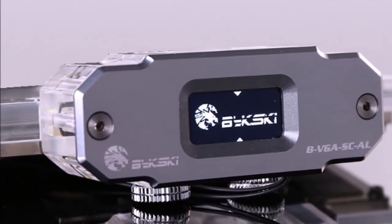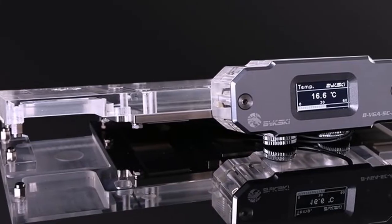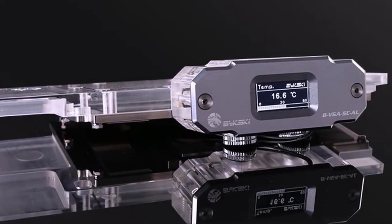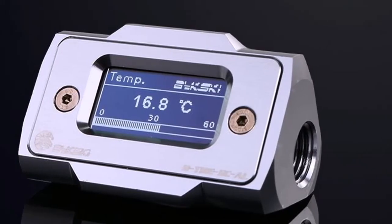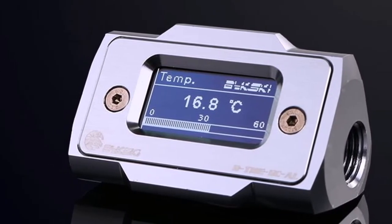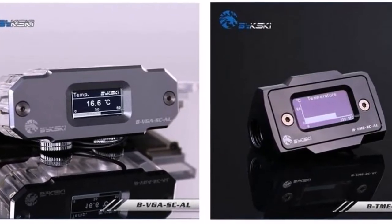The Bixki BTME-SCL and BVG-SCL sensors are made with high-grade aluminum machined to perfection. The aviation-grade aluminum used guarantees excellent quality as well as a stylish feel to the device. Both ends of the BTME-SCL and BVG-SCL sensors have G1/4 threads so you can connect your own choice of fittings and easily integrate them into your build.